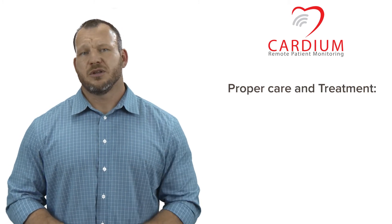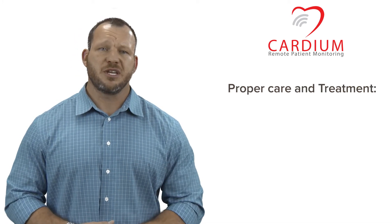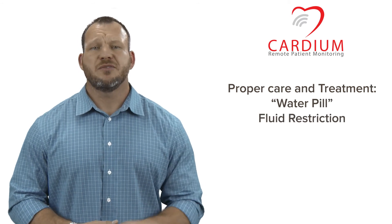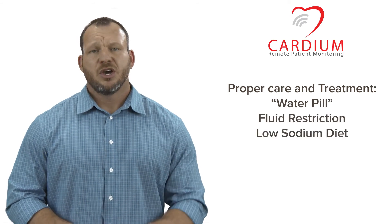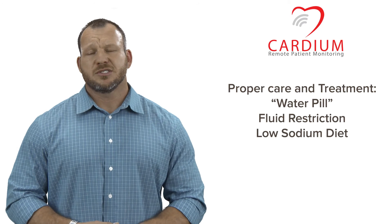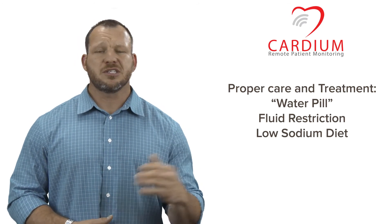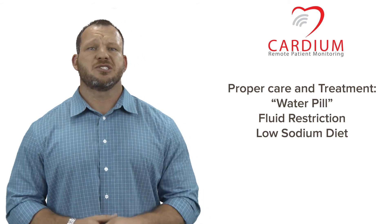With proper care and treatment, ejection fraction can be improved for many people and allow you to live a long and healthier life. This may require the use of a water pill, a fluid restriction, or even a low sodium diet. Follow your physician's directions on this and be sure to be consistent. This is not an area where you can allow inconsistencies or skip out on taking your medications.